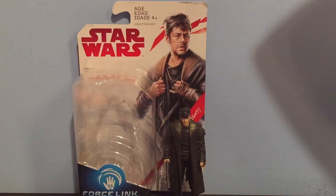Hey guys, it's Justin from Star Wars Fanatics, and today I'm reviewing the Star Wars The Last Jedi three and three-quarter inch DJ Canto Bight figure.